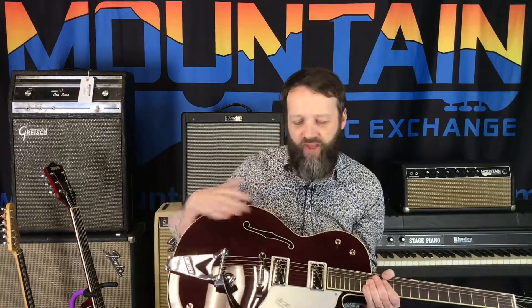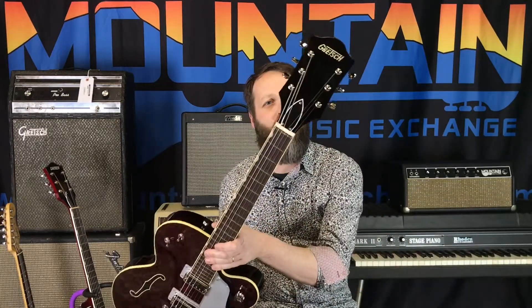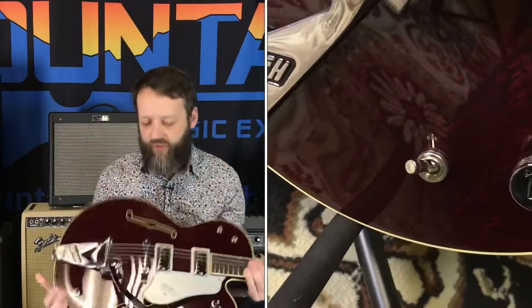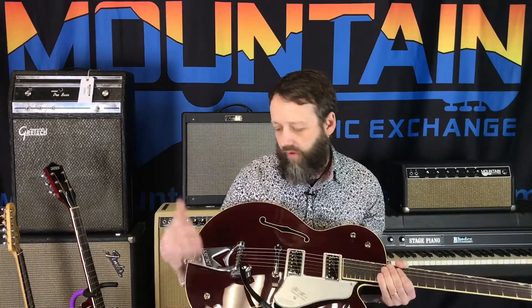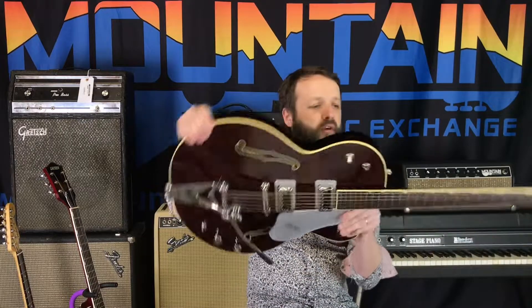This is the one with the fake F-holes, which some people like and some people don't — I don't mind either way, I think it's cool. It also has a zero fret, and if you're not used to it, it's weird, but it doesn't bother me. It also has a kill switch, which is really not the best design — sometimes when you kill the signal you just hear a hum — but that was Chet Atkins' thing. It does have the master volume, and it is a little thinner than the more modern 6119.